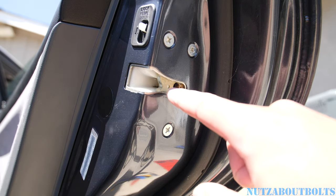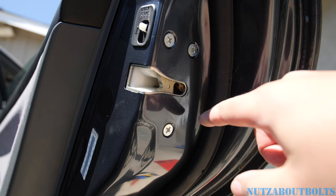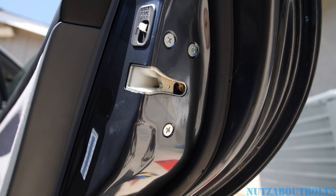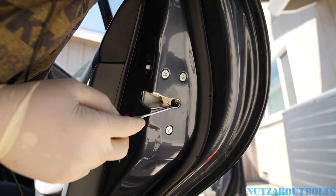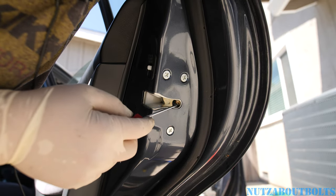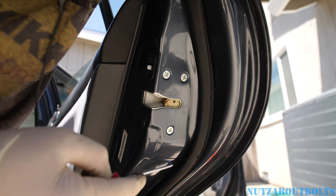I'm going to show you another tip: how to unlock this door latch when it goes all the way around and stays like this, so you can't even close your door and it just hits this metal piece right here. If this ever happens, go ahead and pull the door handle and then get a pick or a flathead screwdriver and pull this back into position to unlock it.